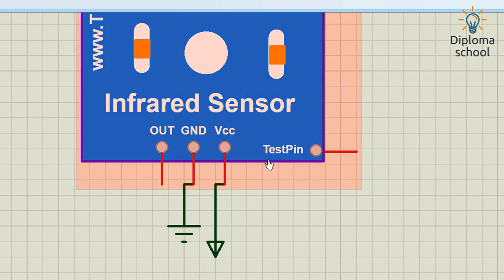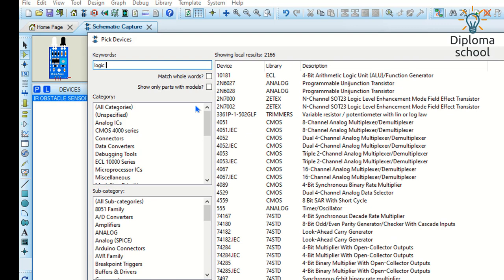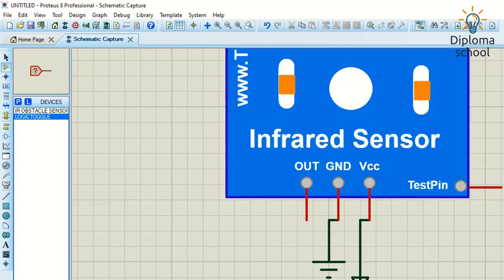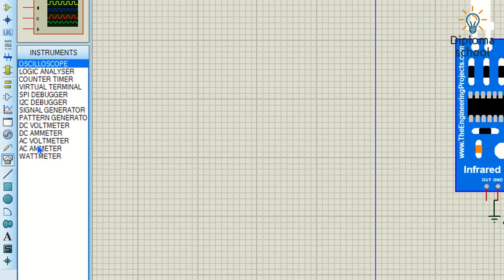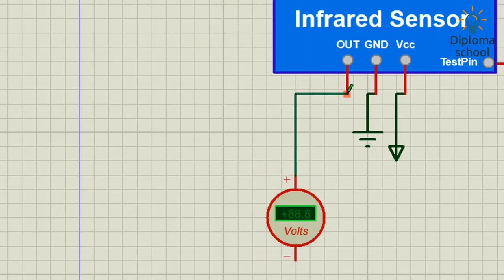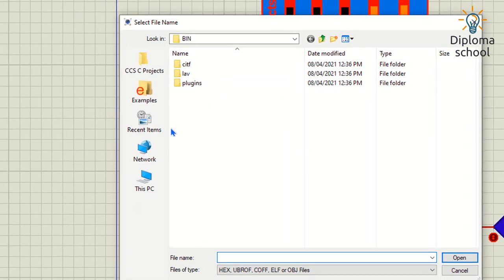Here is the output pin and here is the test pin. Since it is a test pin, I need a logic toggle. I search for it and here is the Logic Toggle — I double-click it and connect it to the test pin. For the output I am connecting a DC voltmeter to the IR sensor output, and connecting the other terminal to ground. Now I need to run the simulation, but first I need the hex file for the IR sensor.